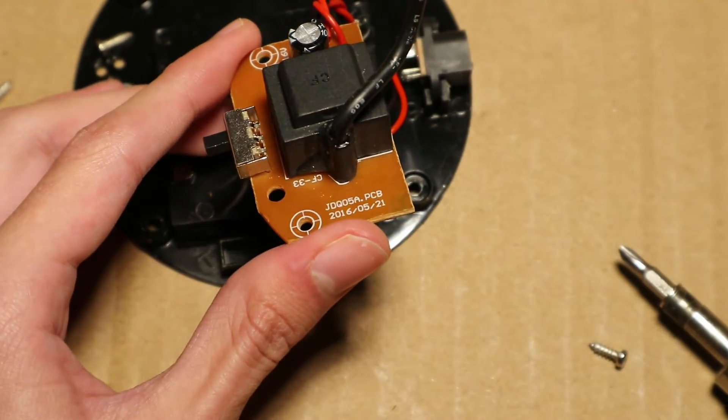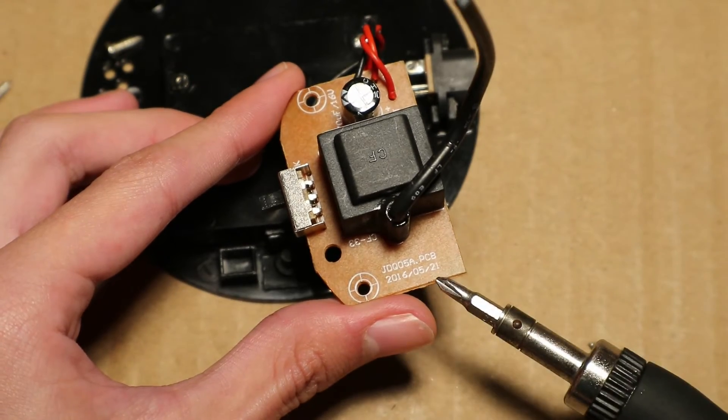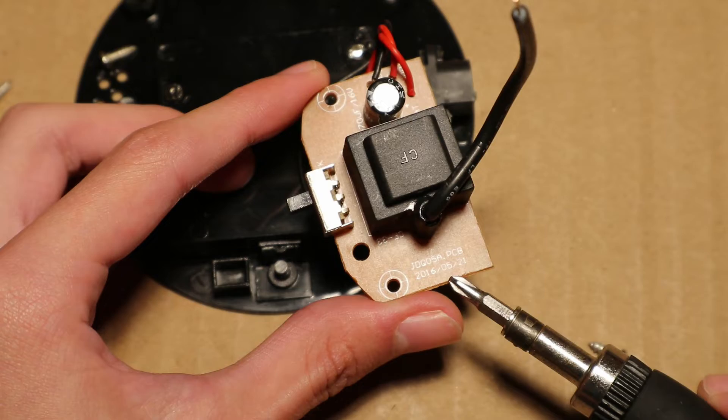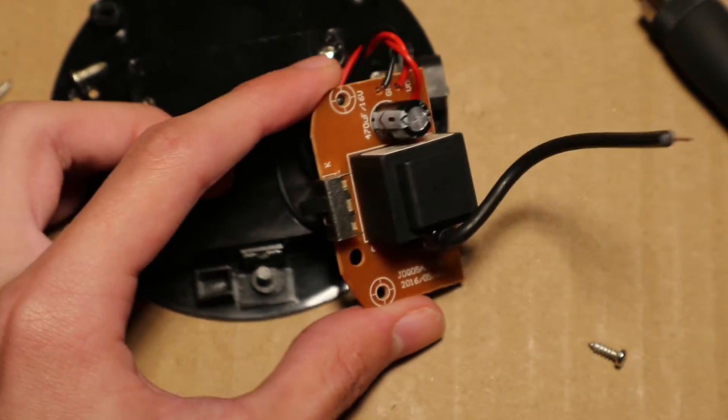The circuit board also has this date on it: 2016 521. So does that mean that this was designed on May 21st of 2016? That's interesting.